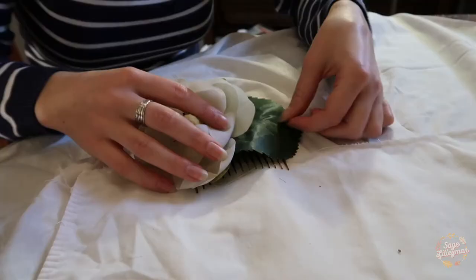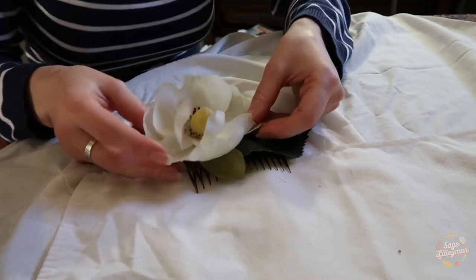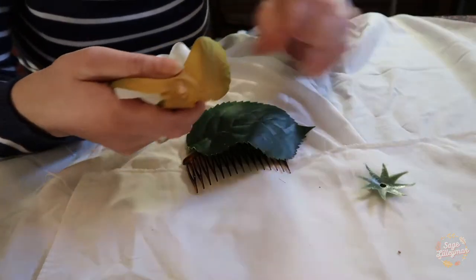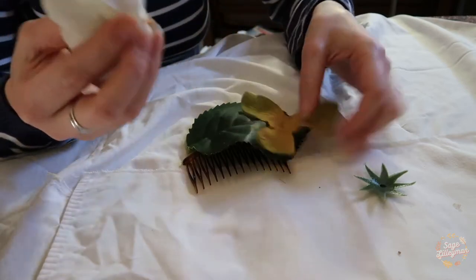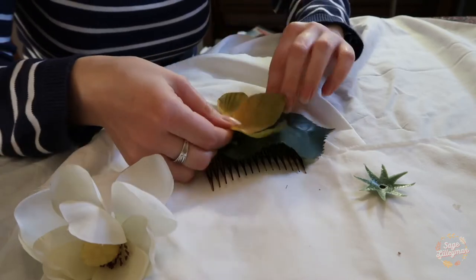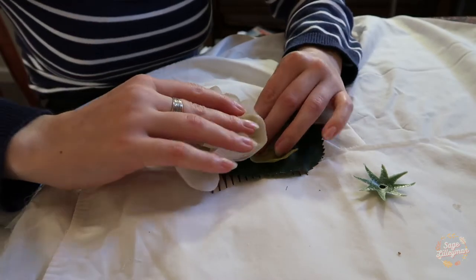I'm just having a little play around and rearranging where I want my leaves and flowers to go on my hair comb. Once I'm happy with that, I'm going to pull off the green cap from the flower — this helps it to sit nicely on the hair comb. I'm going to pull off the other leaves as well. I'm just going to try and add a little bit of dimension and a little bit of color layering.